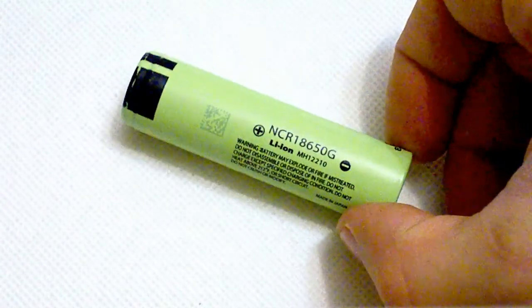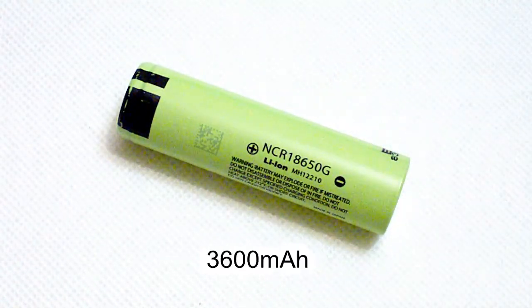Hello YouTubers! Do you remember the cell which made a lot of hype about 5 years ago and then quickly disappeared? I'm talking about the 3600 mAh rated Panasonic NCR18650G.